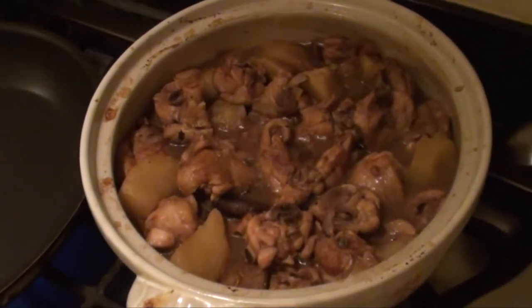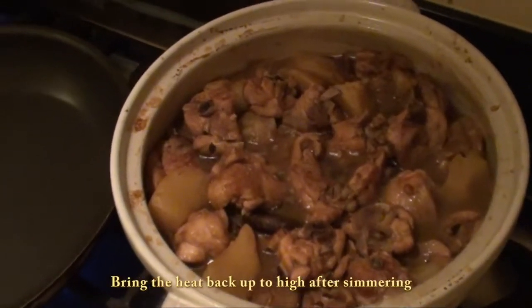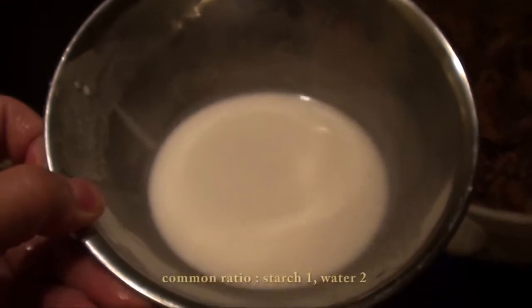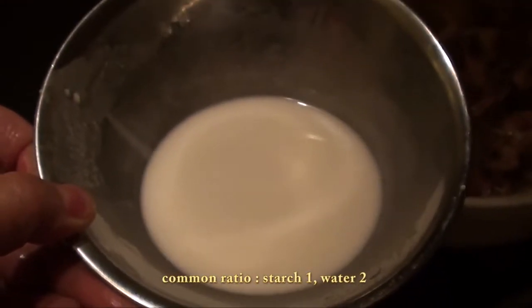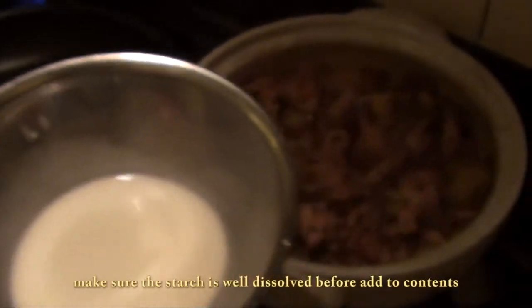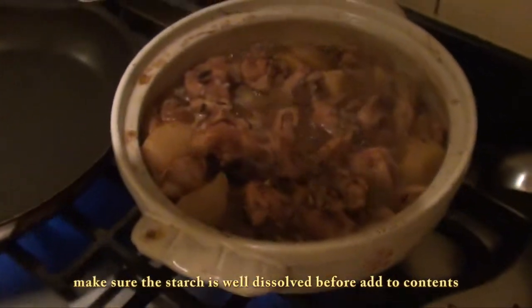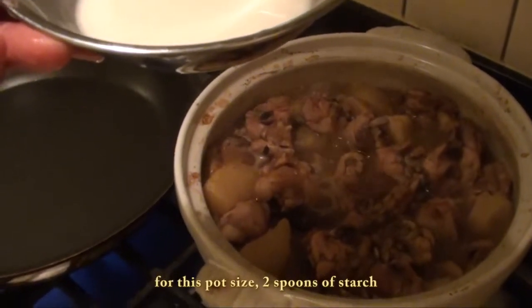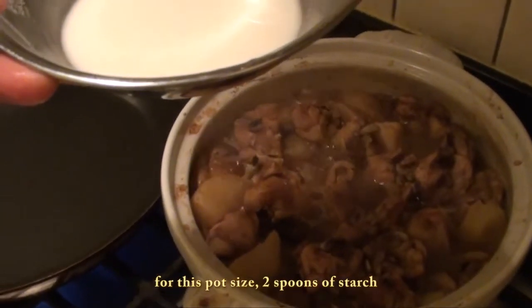Now we can thicken it up with cornstarch. You don't need a precise amount — as long as the cornstarch dissolves into the water and you make it runny. Then pour it into the pot gradually. At the same time you have to stir it so that it won't get lumpy.